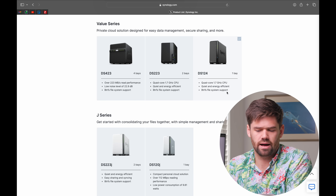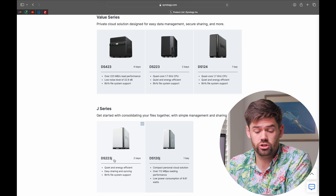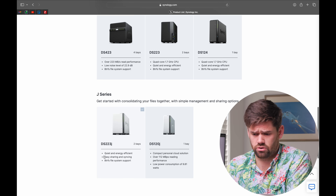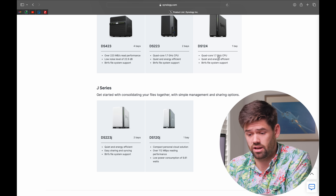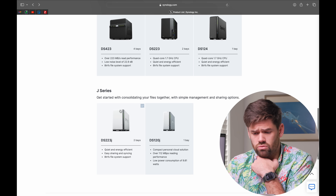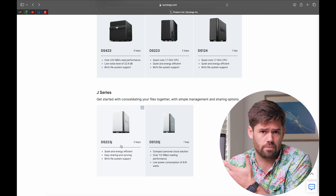I would not recommend buying the DS124, quite frankly, because it is just one bay and only $10 cheaper than the DS223J, which is basically the same system. The DS223J is $190; the DS124 is $180. I would really just go straight to the DS223J — even if you stick one hard drive in there, they both have BTRFS and essentially the same CPU, but the extra bay is going to be a much better upgrade for only $10 more.